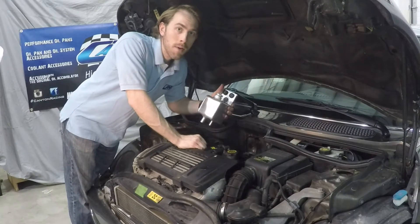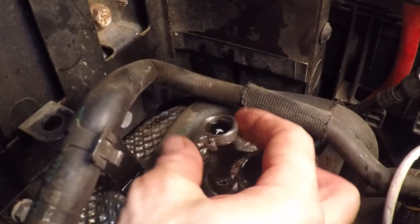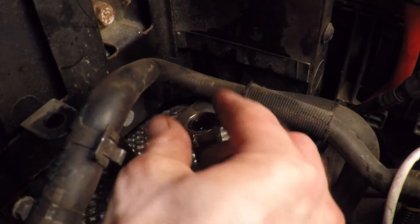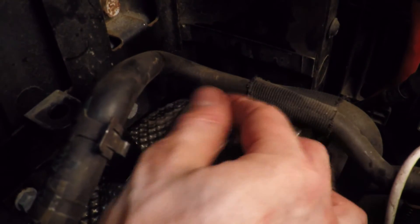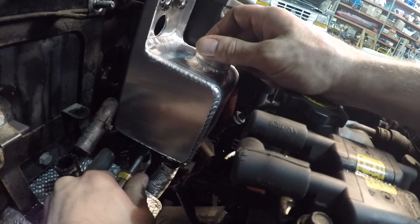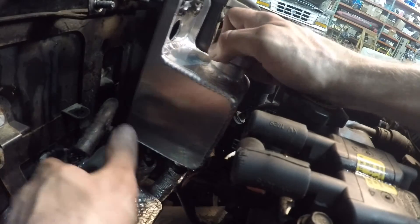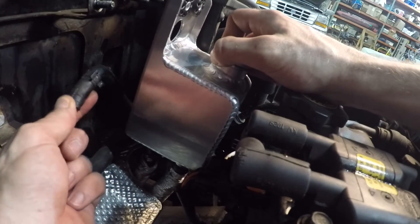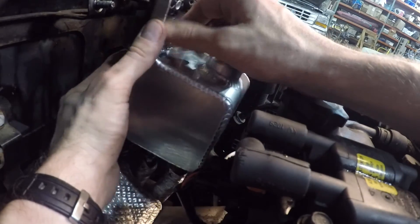Now we're ready to install CAN Racing Products fabricated aluminum power steering tank. Rather than reuse the stock hose clamps, go ahead and remove them and install some new hose clamps. Once you're finished tightening your hose clamps, you're ready to mount the tank to the back of the bracket. Before you do that, go ahead and take this hose — which is going to install on your coolant tank — and run it through the opening in the back of the bracket.